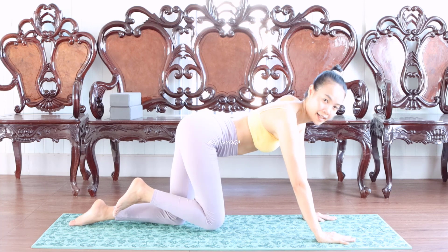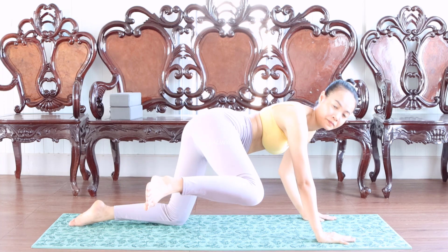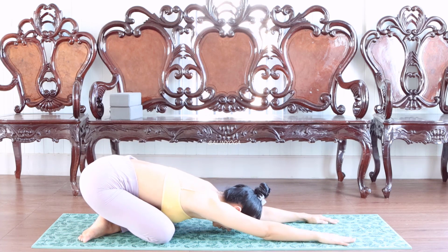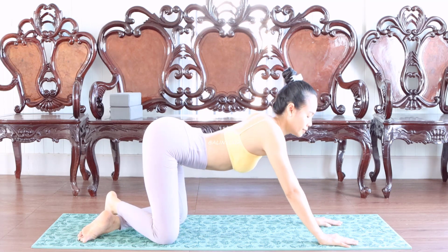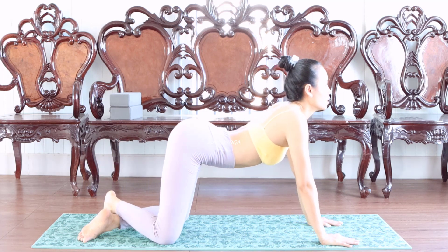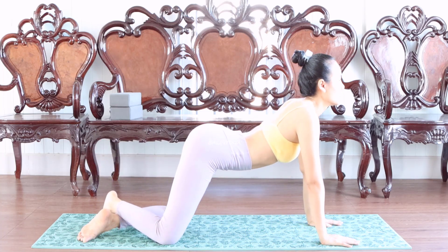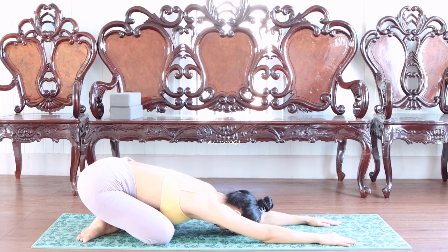We do it with this — open and close. We do it five times. Yes, as it holds, three. We do it five times: one, two... slowly... five.